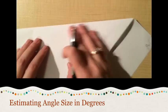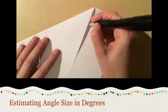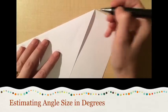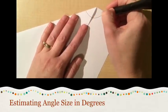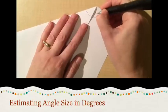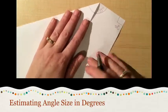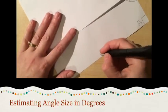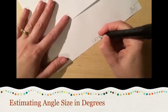Over here we have a 90-degree angle, and by making that fold we've added a 45-degree angle, leaving us with a 135-degree angle. And then the last one — any straight edge is of course a straight angle, which is 180 degrees, so I'll label that one down here as 180 degrees.